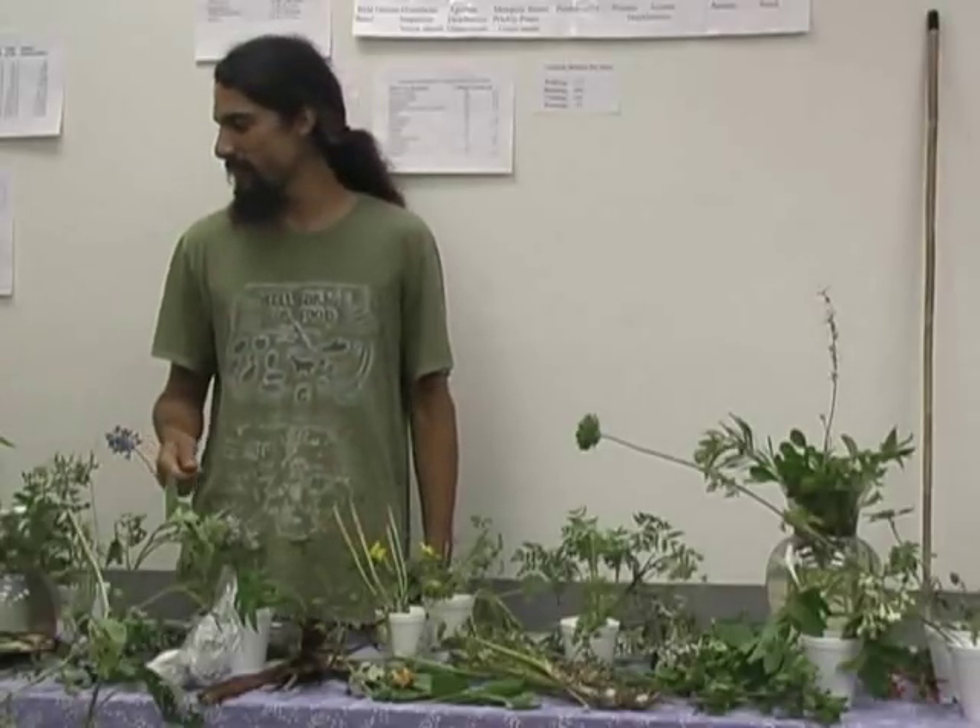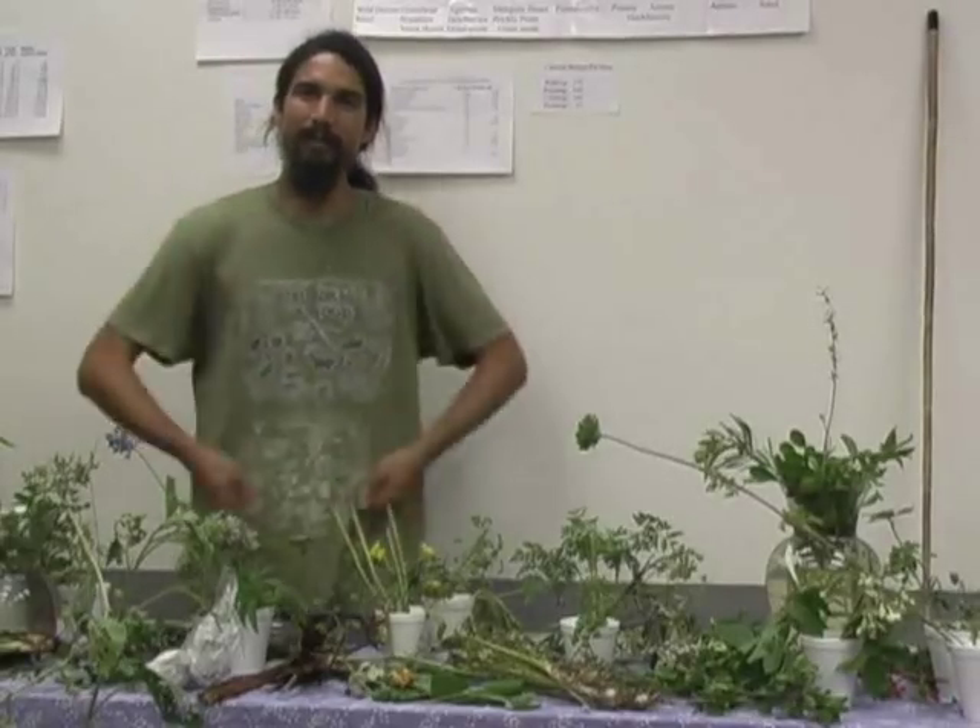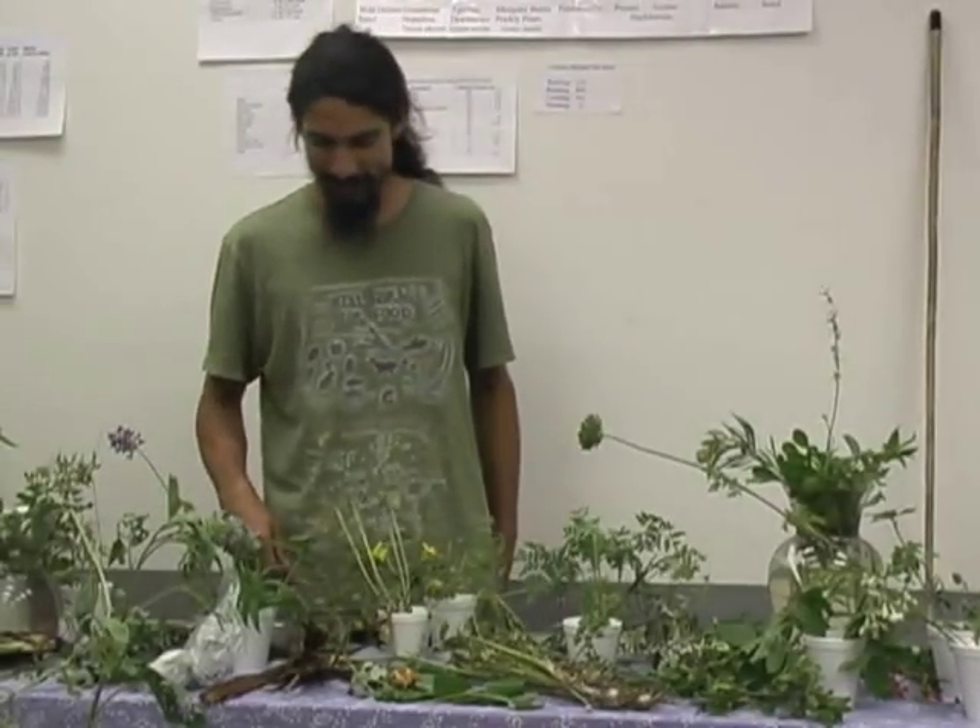I've used that same method for separating seeds from different plants. With grass seed, you can toss them up in the air, winnow them, and let the wind blow away the outer coverings. I'll talk more about grass seed in a minute.